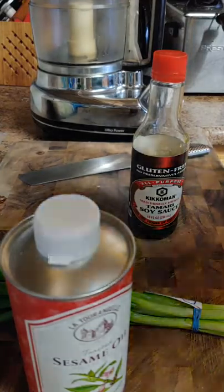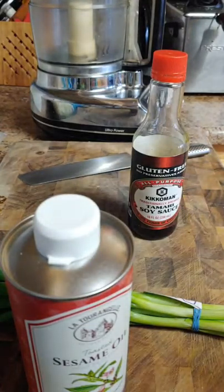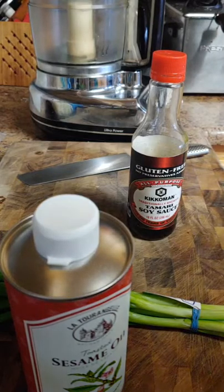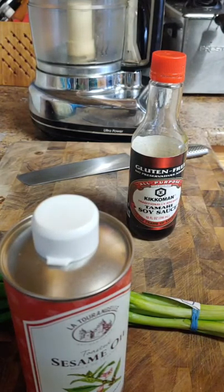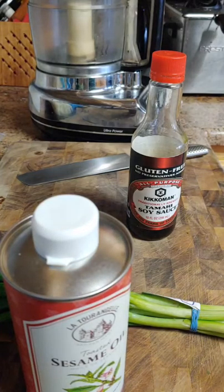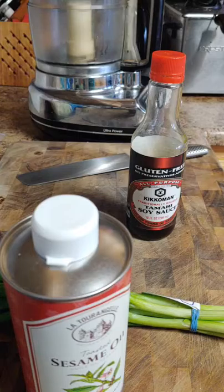We're going to go over this step by step, and this is just for the potsticker filling. Then we're going to go over how I do potstickers. I'm not professional, but this is all about flavor, not about appearance. We're going to do this based on flavor and getting it done the easiest way possible.